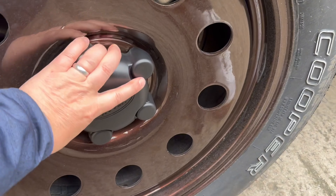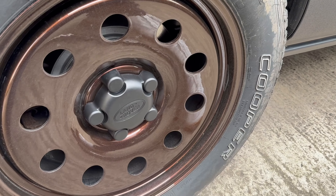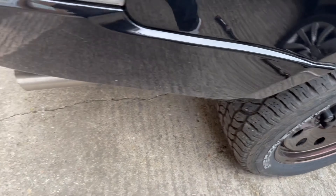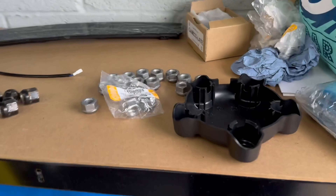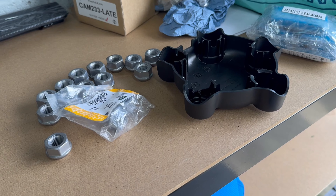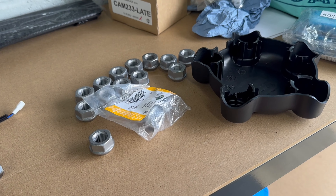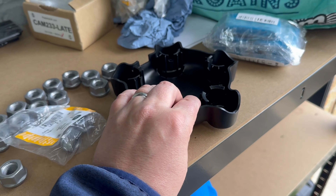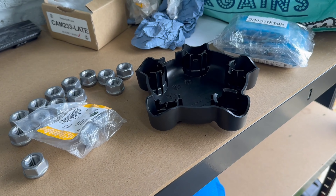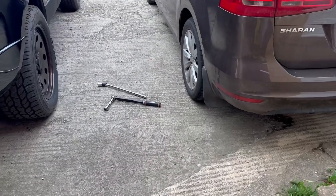The hubcap just pops on and that looks lovely — I thought it was a nice little upgrade. Both the hubcaps and the nuts are available on eBay; I got them both from Powerful UK, who've been brilliant — good prices and they always seem to have what you need. The nuts for a full set are about £135, and the hubcaps were about £50 for the set of four. It's not cheap, but it keeps crud and water away from your wheels and it looks really cool.